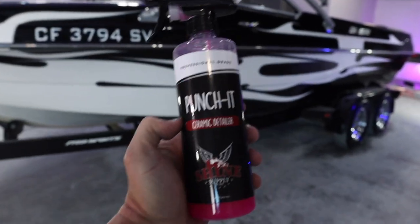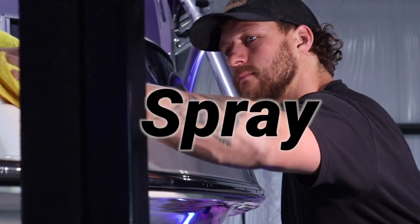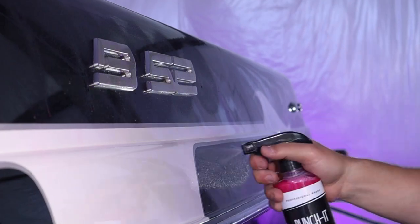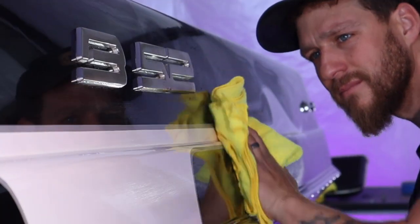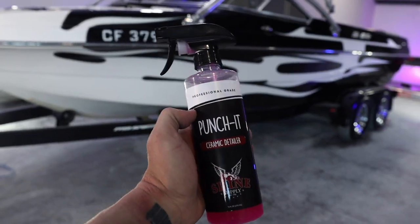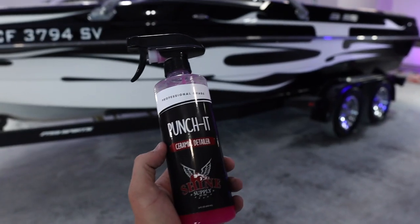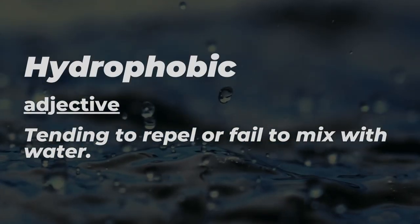So what exactly is Shine Supply Punch It? Shine Supply Punch It is a ceramic detail spray — an SiO2 detail spray that is going to keep your boat protected. I usually recommend applying this right after you detail, so if you're a detailing business or a boat owner, apply this right after you ceramic coated or waxed your boat. This is what's going to keep your boat hydrophobic — all hydrophobic means is water beading.